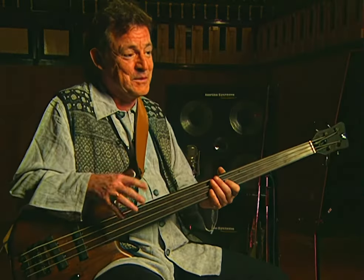Playing with Eric, I was trying to keep up with Eric. Not much chance, but I was giving it all I had.